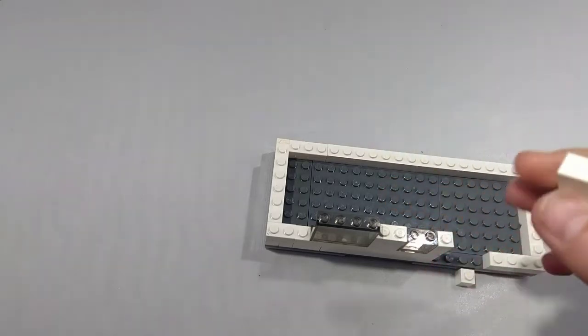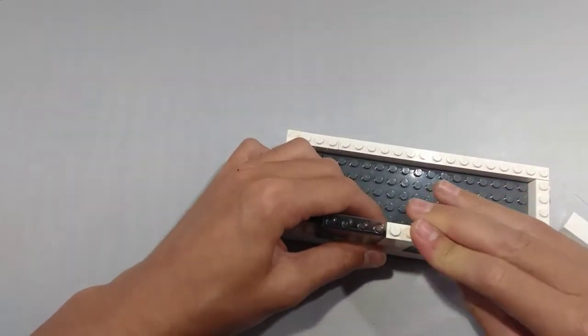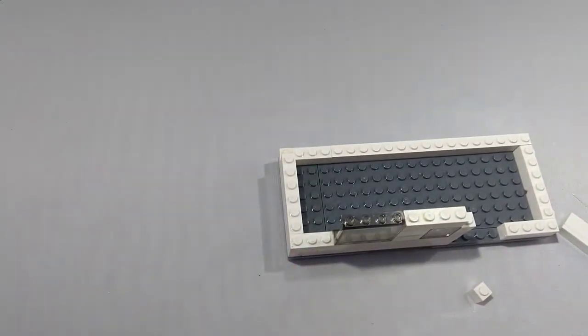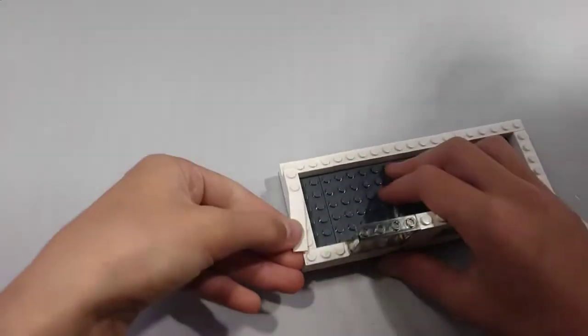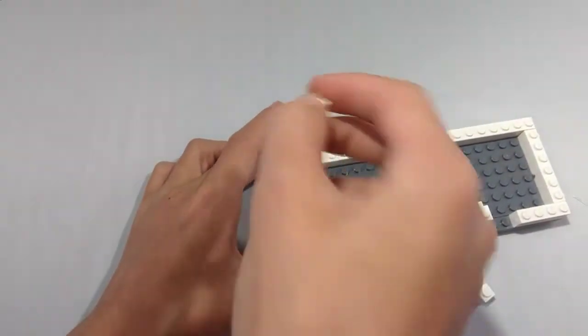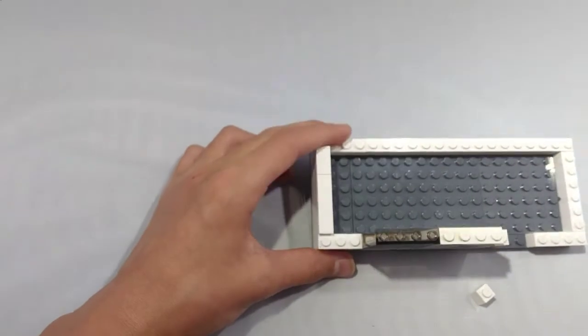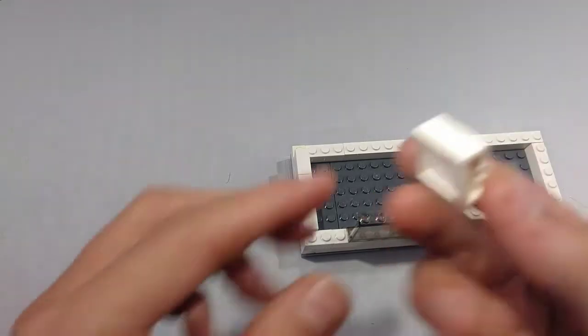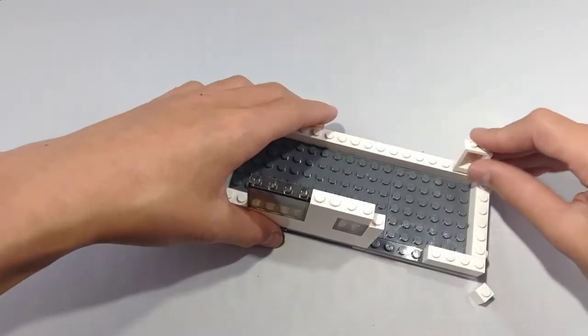Now take a 1x4 brick and place it right next to the 1x4 window. Next, take a 1x4 tile and place it right here. This is going to be the tile for our slide-out. Next, take a 1x8 brick and place it right here.